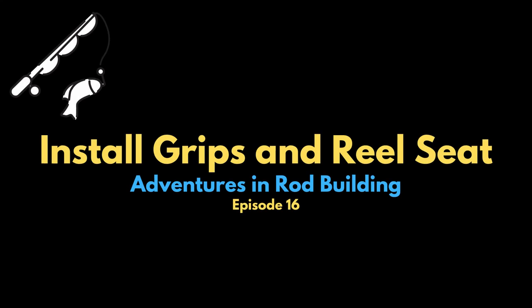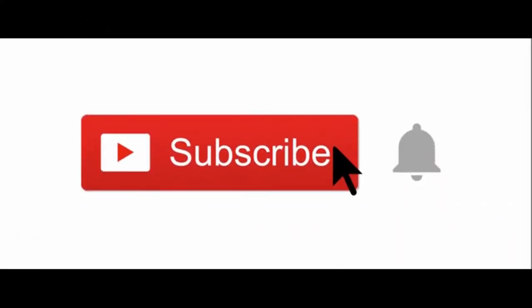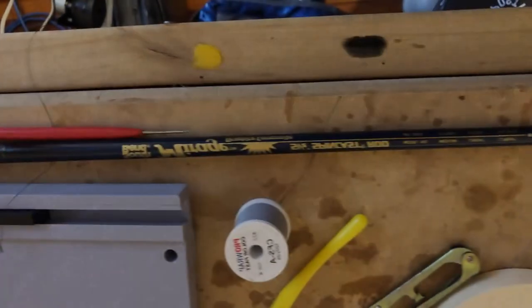Hello, welcome back to Adventures in Rod Building. In this episode 16, I will be installing grips and a reel seat on a fishing rod. Thanks for watching, and don't forget to subscribe and like.